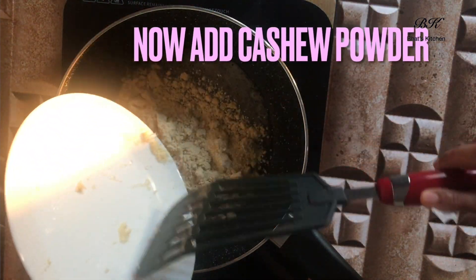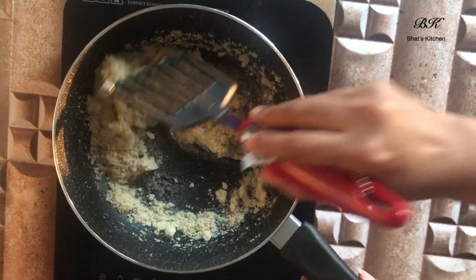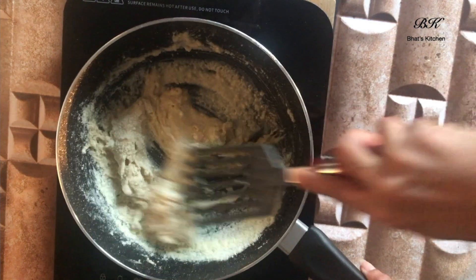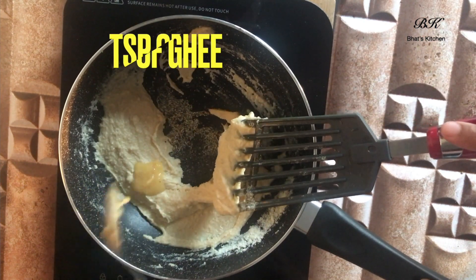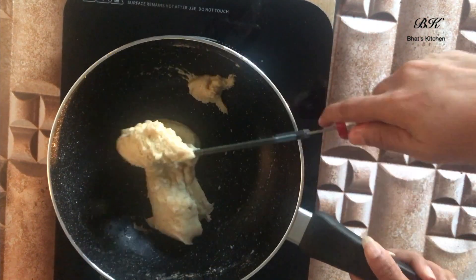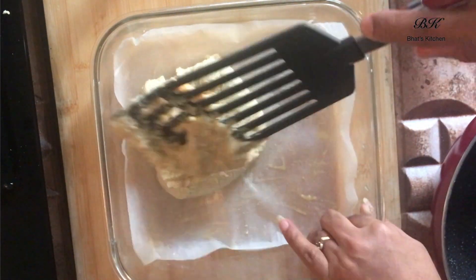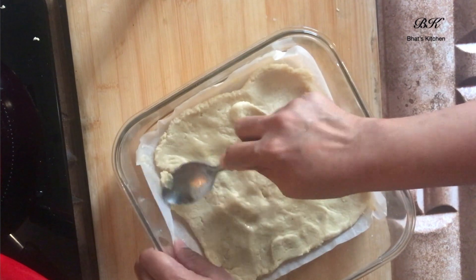Once this state is achieved, add the cashew powder and mix it well. Now add one teaspoon of milk powder and mix it well. Then add one teaspoon of ghee and mix it until the mixture starts to leave the edges. Our cashew part of the barfi is ready — transfer it into a greased plate, flatten it evenly using a spoon, and then let it cool.